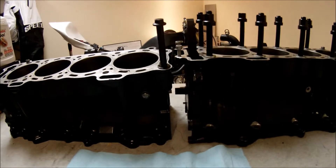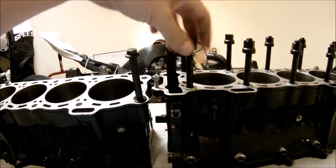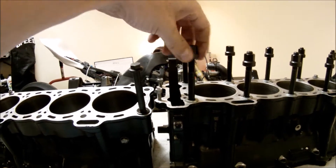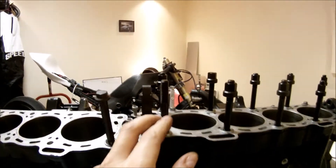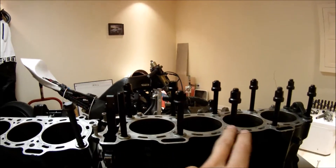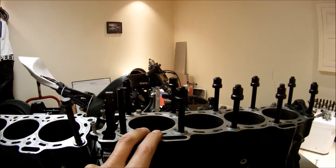Well, you have two options. You can go with head studs — I have ARP head studs already installed on this engine block on my 2005 Kawasaki ZX10R.